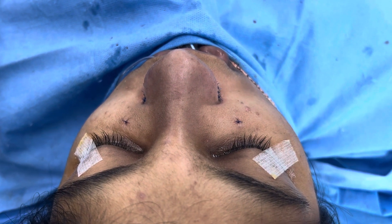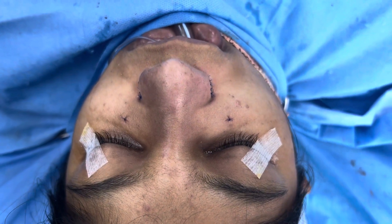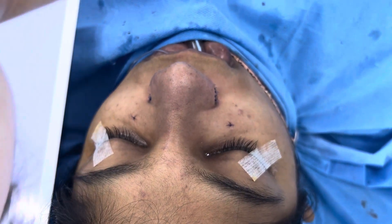This is immediately after we finished the cosmetic augmentation reconstructive rhinoplasty. We've used the rib — you can see the osteotomy, ala base work, and tip work. There's a lot of change in the entire structure of the nose. You can see that before it had really flat nasal bones, dorsum, and radix, with a totally collapsed tip — absolutely reconstructed.